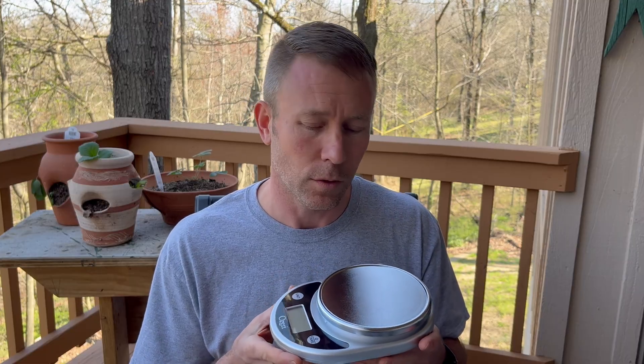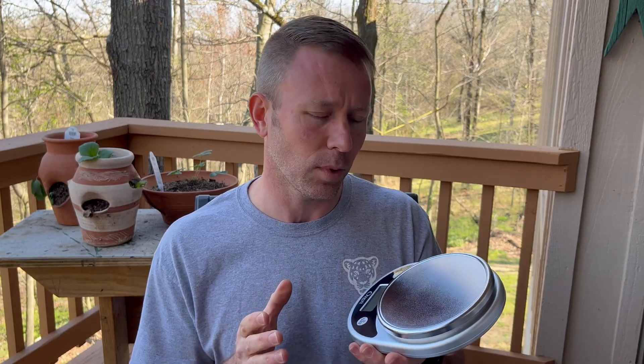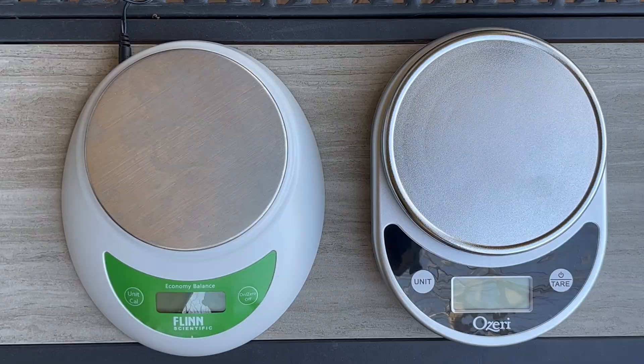You may have heard that mass is typically measured with the triple beam balance, and that is correct. But as long as you're planning to stay on planet Earth, the digital scale is a reasonably accurate way to measure mass as well as weight. The first thing you need to do when using the scale is make sure that it is on a flat and level surface.